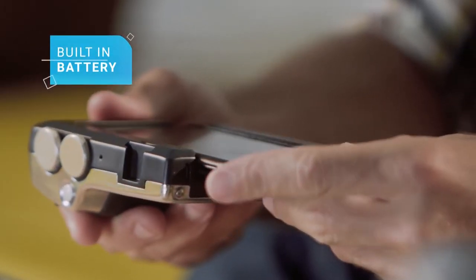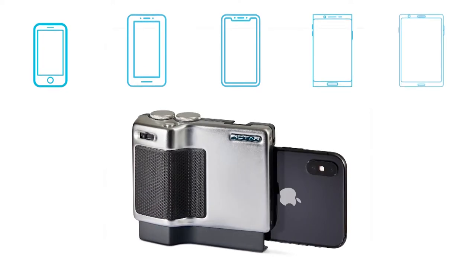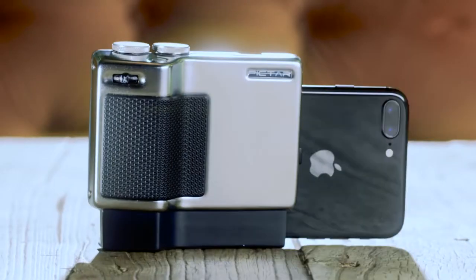Another feature I like is that Piktar has a built-in battery and it wirelessly charges your phone when it's in, so your shoots don't end abruptly with a dead battery. Piktar Pro works with really almost any phone as long as it has a phone shape and with most phone cases. Also, it's future proof — meaning that whatever new OS or new Android version will come out, Piktar Pro upgrades to fit it.